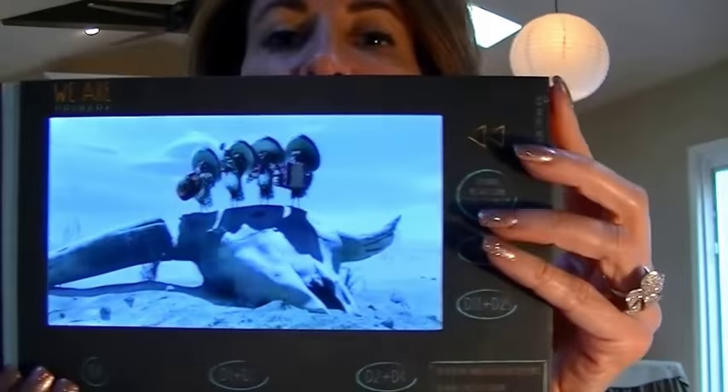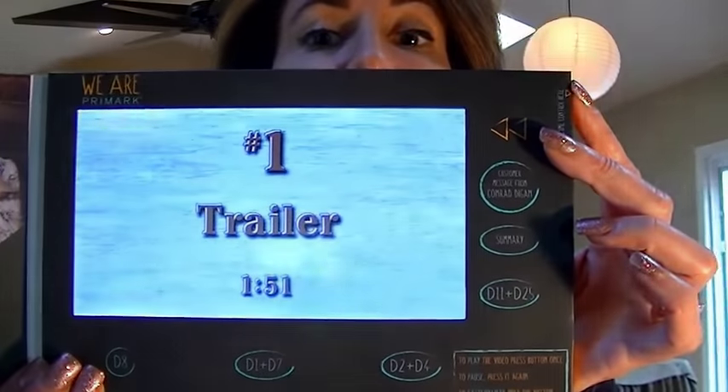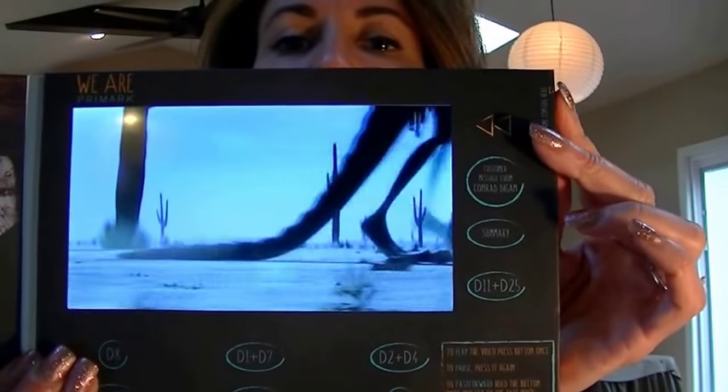This video card has a volume wheel on the side so you can actually turn the volume up and down. It's a special feature — it's not included by default, but you can request this and we can price it out for you.